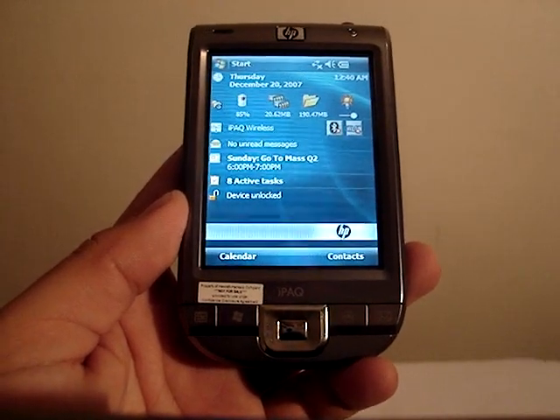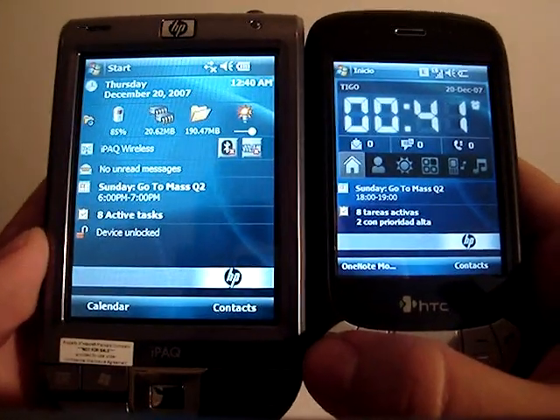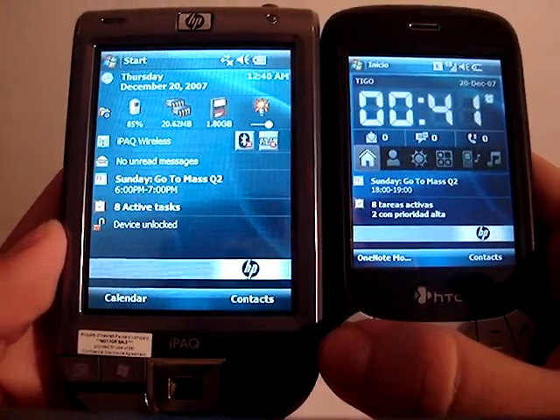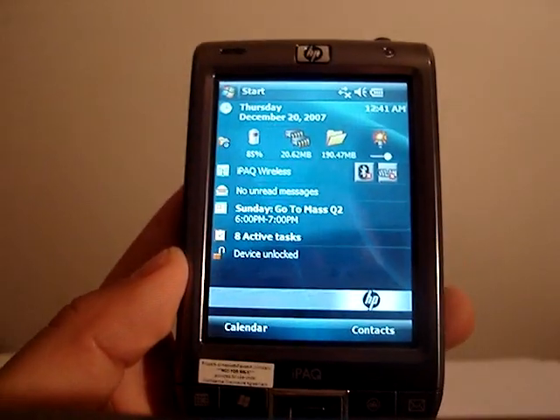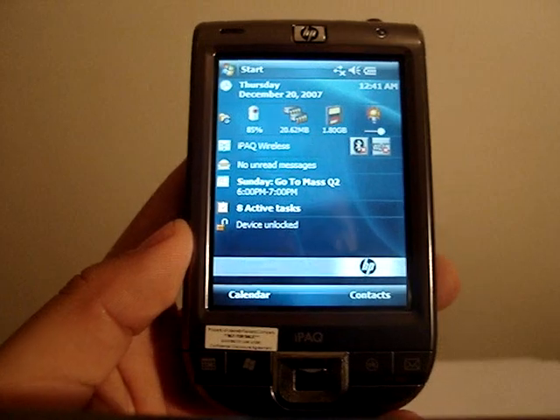The only thing I don't like about it is the fact that it's QVGA. If you notice my Herald right here on the side, when you support QVGA on a small screen, you definitely get better color depth and clarity. It's just too bad this device doesn't bring VGA, but for the price range, I guess we can't ask for much.